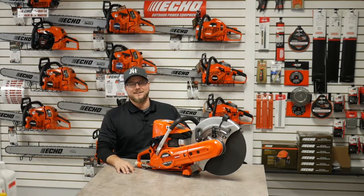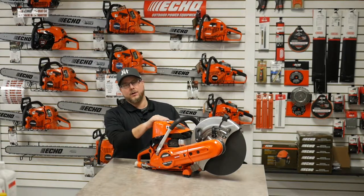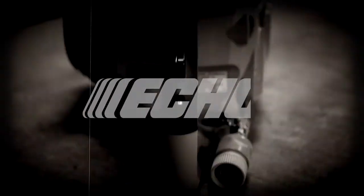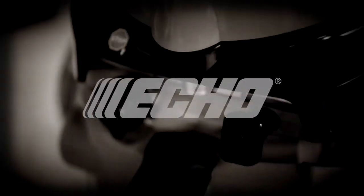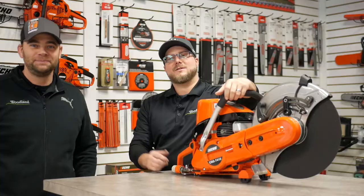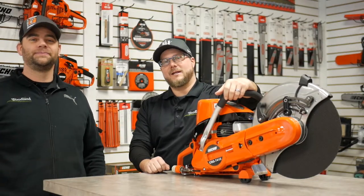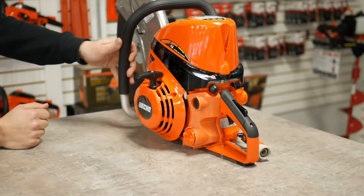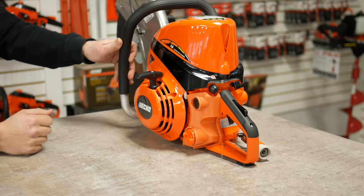Hey everybody, Doug here from Woodland Equipment. Today we want to take a moment to tell you all about ECHO's new CSG 7410 Cut-Off Saw. I'm here with Paul from Woodland Equipment and he's going to go over some of the key features of this great machine, starting off with the 7410 CSG.